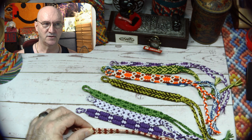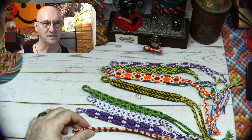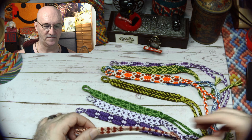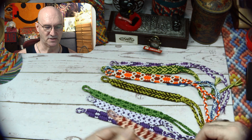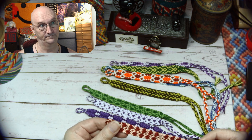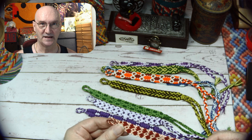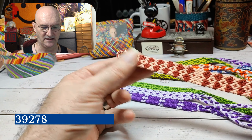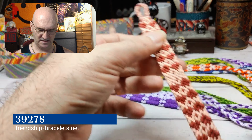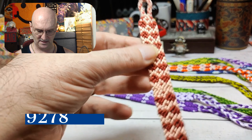Making all the bracelets for this month took like 44 skeins of floss — yeah, that's quite a bunch. Anyway, the next one is pattern 39278, which is supposed to look like little heart shapes.